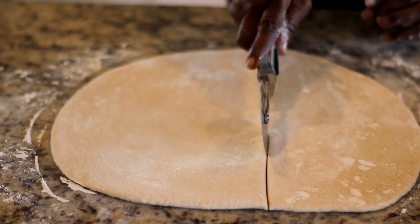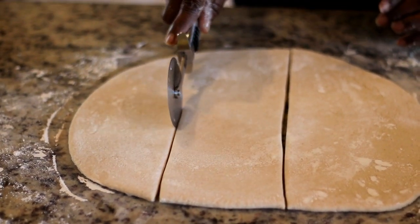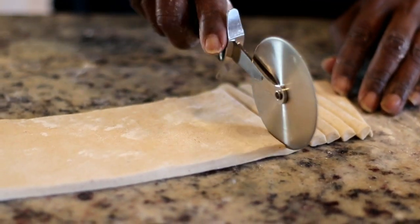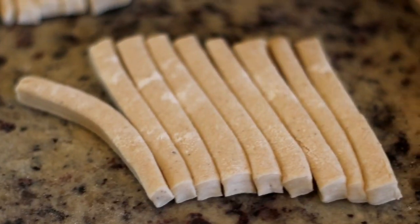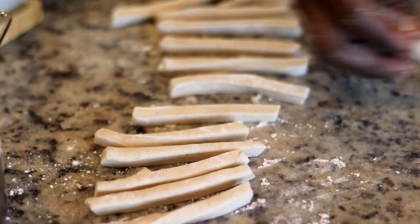Next she's gonna cut it — she's using a pizza cutter, though you can use a knife. This makes it very easy. As you can see, she's cutting it into pretty even strips. She's a master at this. Once she's done cutting, she's gonna separate the strips just to make sure they're not sticking to each other, which will make it easy once you begin to fry.